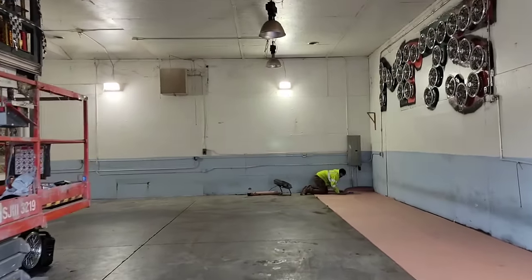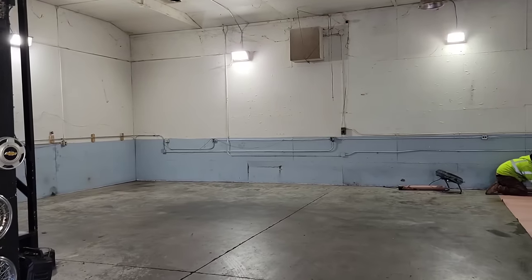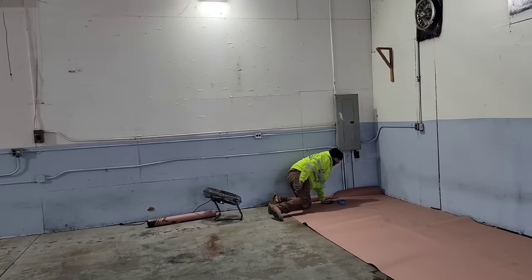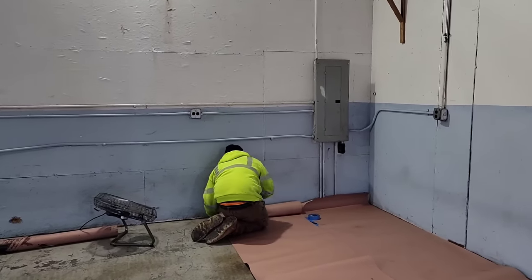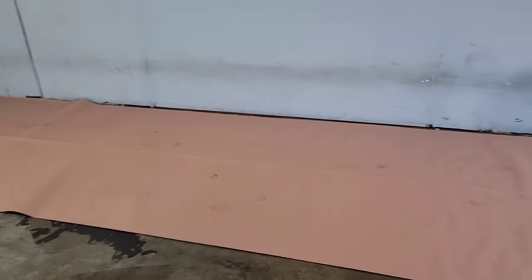All right guys, look at the big difference - how the shop looks without cars. It looks big too, but it just doesn't look as big as over there. How big do you think this is? I think you measured it right - you don't remember? Oh, he doesn't remember right now.